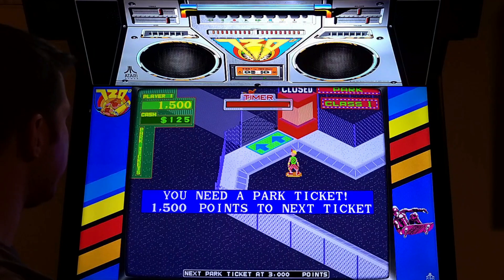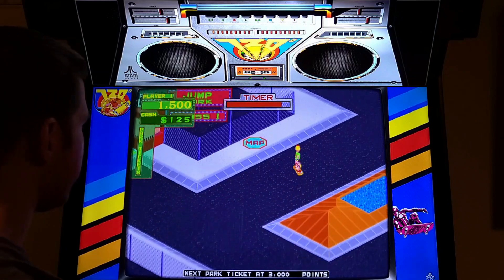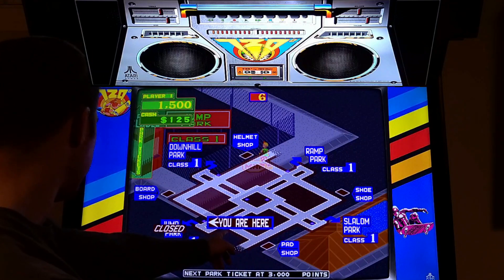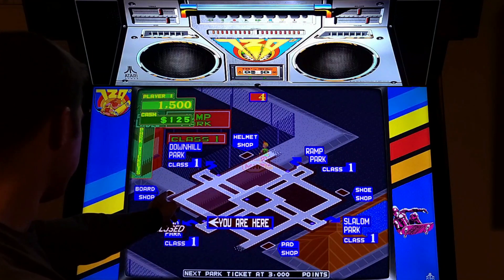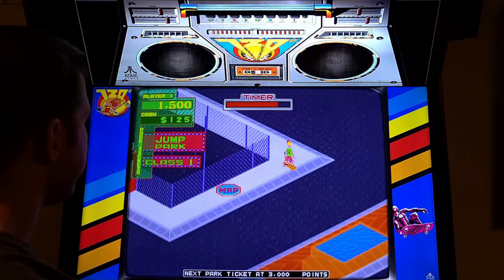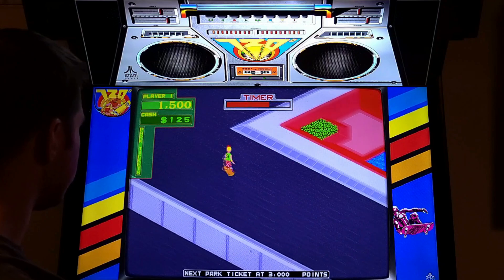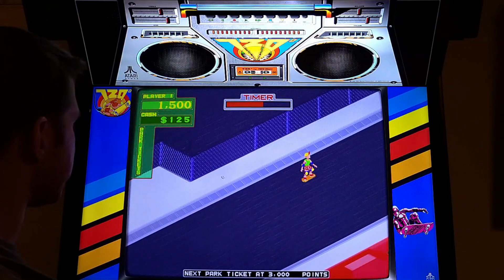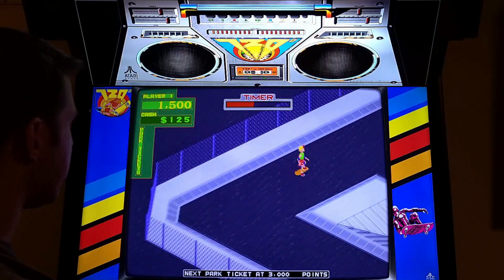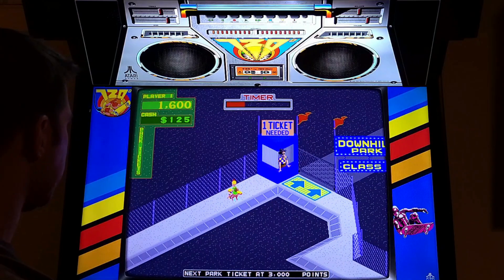You have a time limit and it always ends up killing me - you can see how fast it's going down. There's a map, and there's a board shop. I'm going to go up to downhill park. But you gotta get there, and if you don't get there fast enough... the music volume changed pretty drastically. If you don't have a ticket you can't get in here.